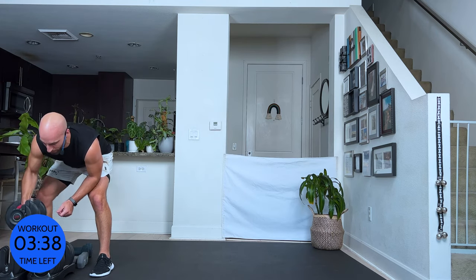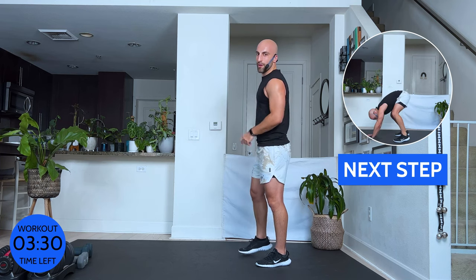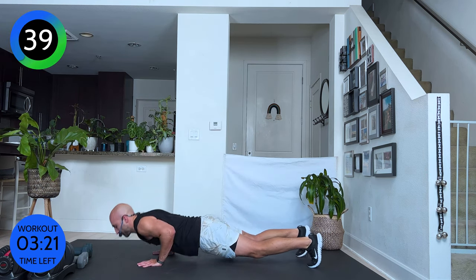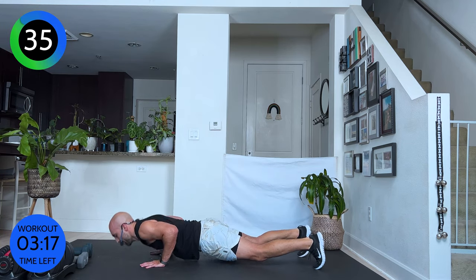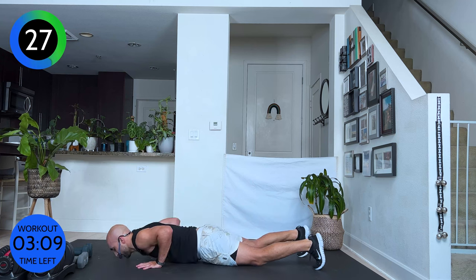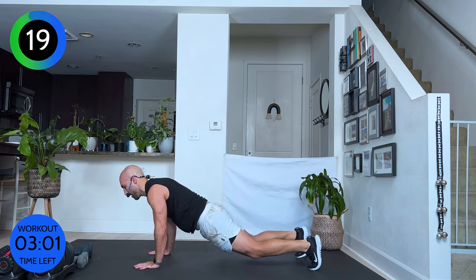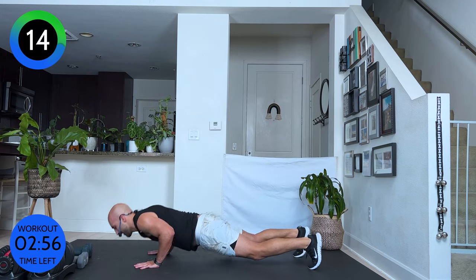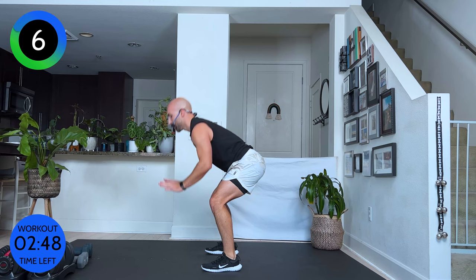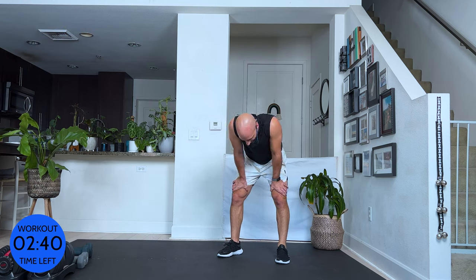Burpees — ten burpees. You pick your poison: jump or no jump, knee down or no knee down. Ready? Yes, you can. I believe in you — we can do this together. And go! Come on — halfway, this is five. Let the sweat drip down. Six, seven, eight, nine, ten! This is hard for me too, y'all. I'm drenched.